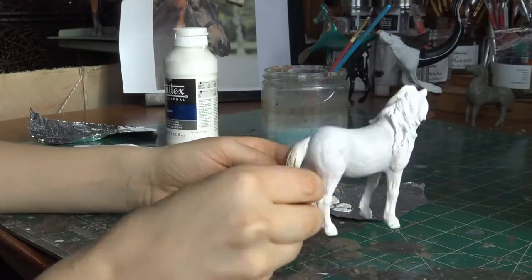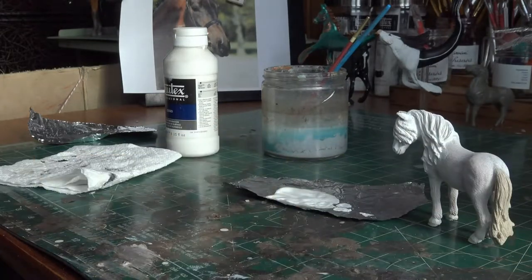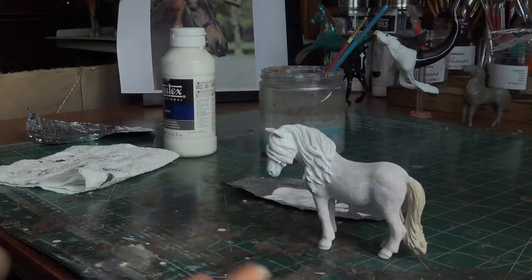She's completely covered in gesso, and now she's going to sit for five to ten minutes, and then I'm going to go in and do the next layer. I'm going to apologize in advance for all the lighting changes. The sun has been coming in and out, so I'm sorry it seems dark now, but it was crazy bright a couple minutes ago.